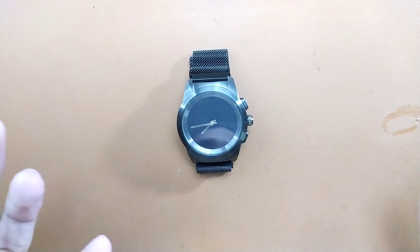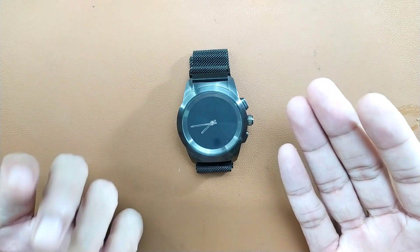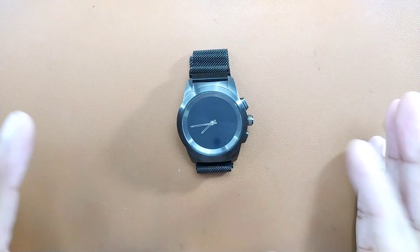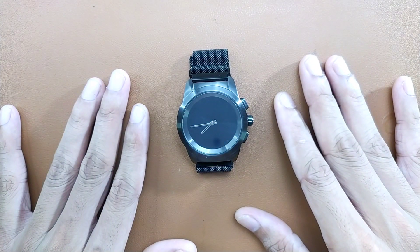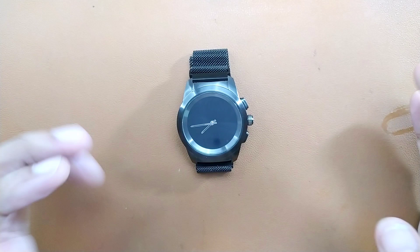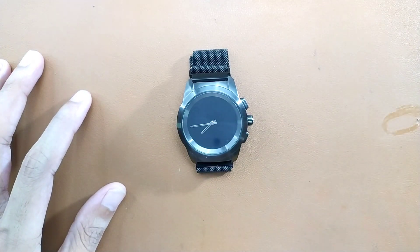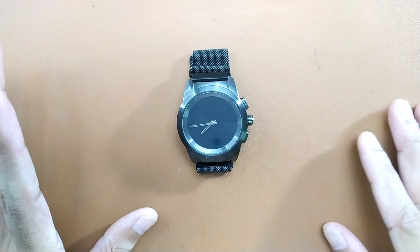Hey guys, welcome back to another new video. In this video we are going to review this watch. This is a smart watch — not particularly a smart watch, it is kind of a smart band. This is my Chronos Z Time, and I bought two of them and unboxed those a few weeks ago and made a video about it. So this is a review of this device.